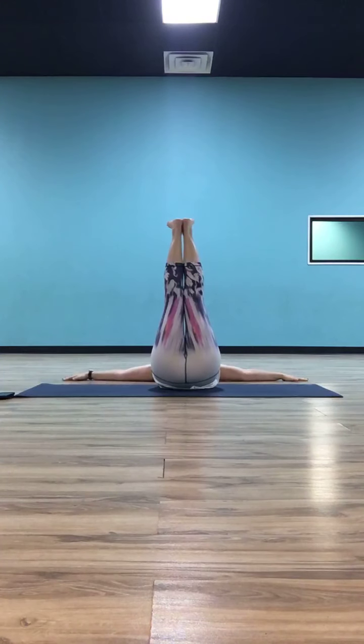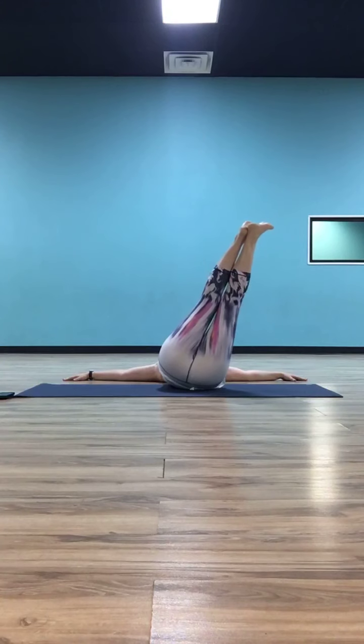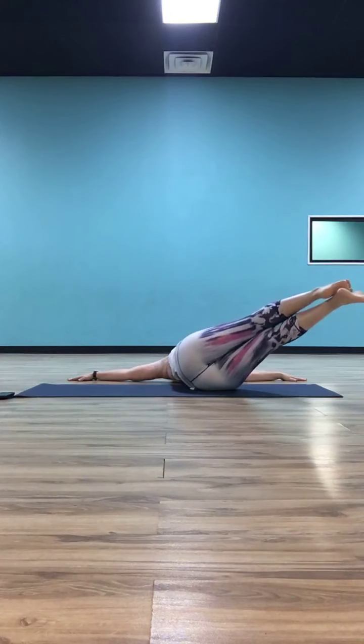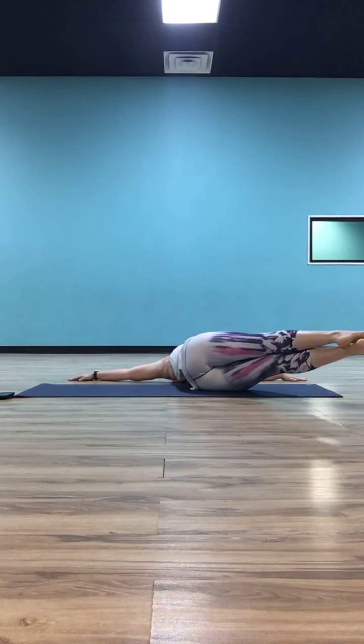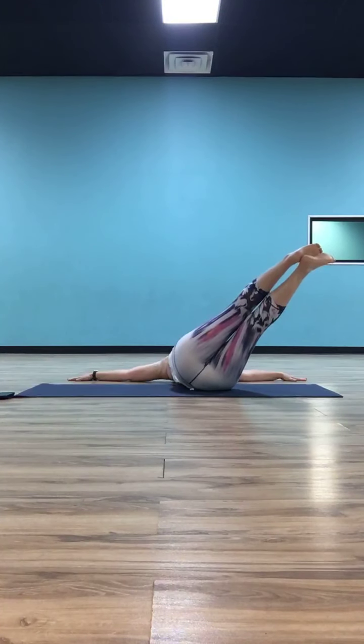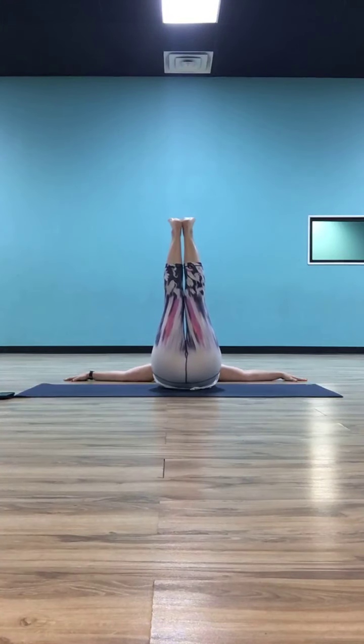We're going to drop our legs — I want them to stay straight and together — just about 25 degrees to the right. Keep that left shoulder anchored. Then take them lower, about 75 degrees, about three quarters of the way down to the mat, trying to keep that left shoulder to the ground. Drop them just a little bit more, so your feet are just hovering over the mat, keeping your legs straight and together as much as you can. As you inhale, lift them back to 75%, then back to 25%, then lift them all the way back up straight over your hips.